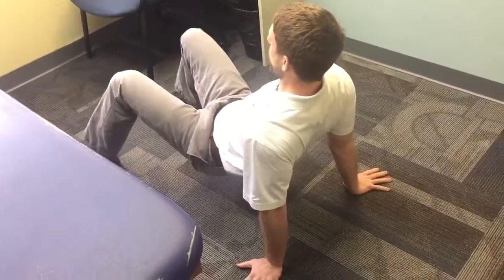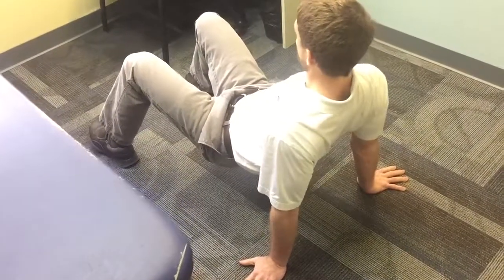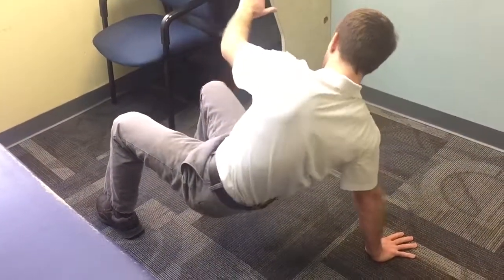My hand goes back to the ground. I shift my weight over to the opposite hand, really trying to make sure I keep that shoulder squeezed back and push away from the ground. Then this leg slowly swings through.